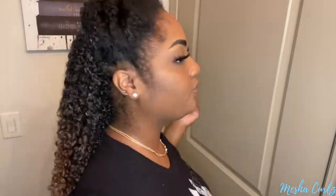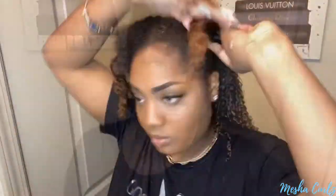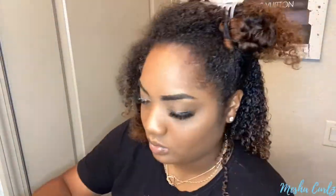You guys see how juicy my curls look. I'm going to repeat the same exact steps throughout each section, making sure I'm taking my time, getting my roots, getting my ends, making sure the product looks good and lasts for the week. Yes, it is white right now, but I promise you it will dry clear. I am feeling this hairstyle — just stay tuned for the end results.